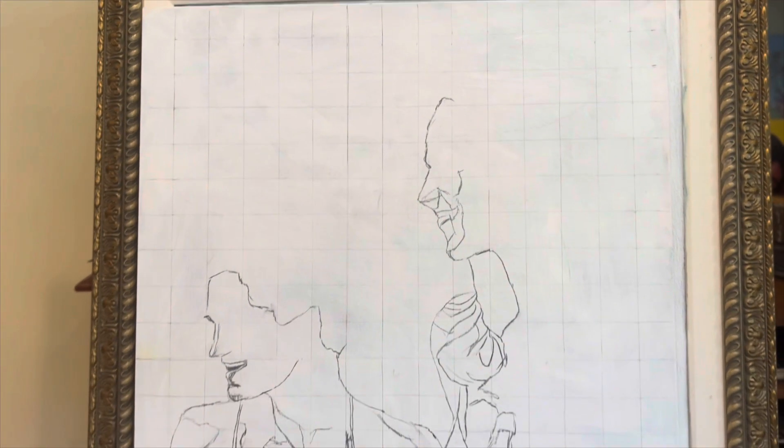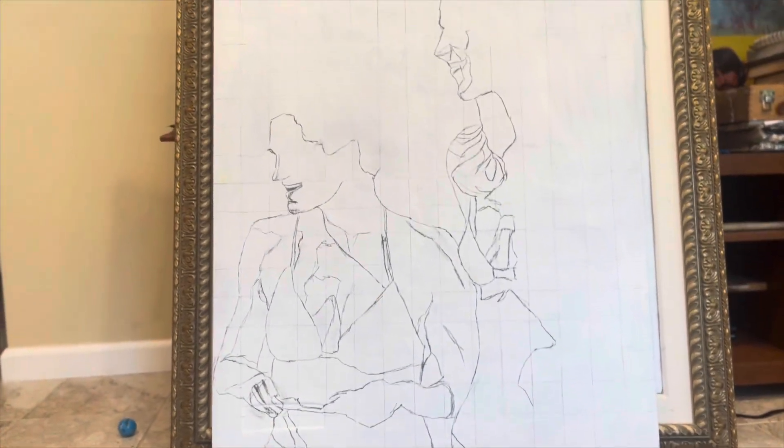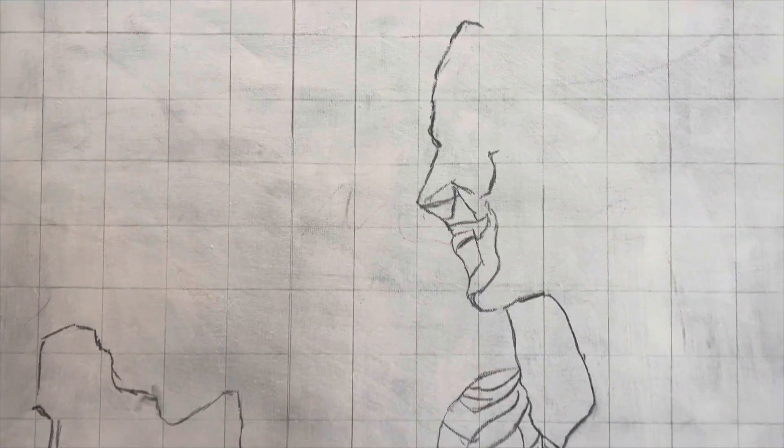Right here I'm just demonstrating how erasable this charcoal is that I'm using, and I'm just using a grid on a big painting. It's not the frame of painting — this is actually a canvas leaning up against another painting for support right now.